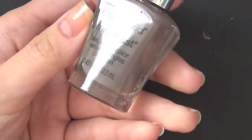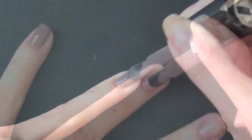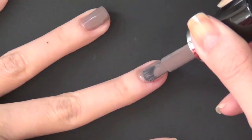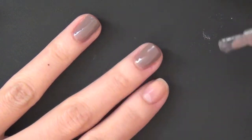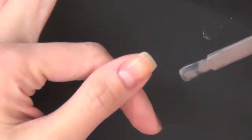Hey guys, I have a new manicure design inspired by the birch tree for you today. On my nail right now I already have on the base coat, and I'm painting on this beautiful gray color polish from Wet and Wild called Wet Cement.